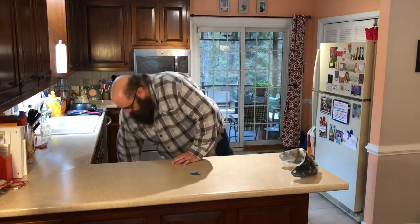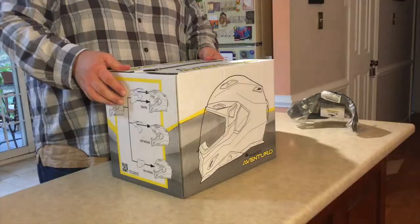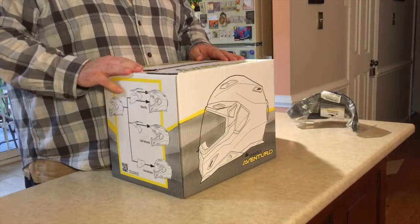Anytime you have anything in your gear or on your motorcycle that causes you physical discomfort, it's distracting. And distracted riding equals damage, death, destruction, dismemberment — all those nasty things. So the visor came first, but eventually my Aventuro Version 2 from Touratech did come.